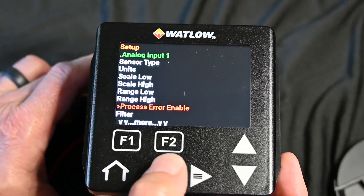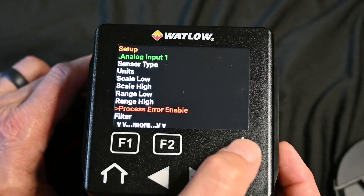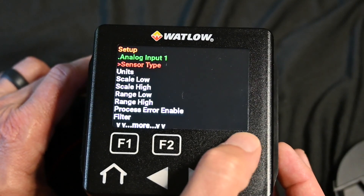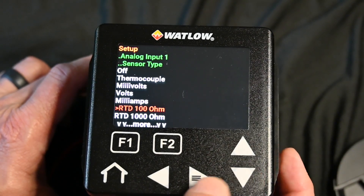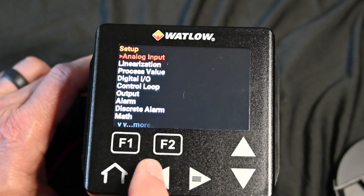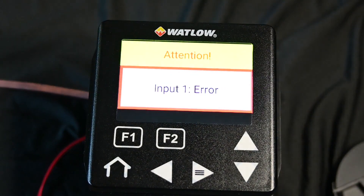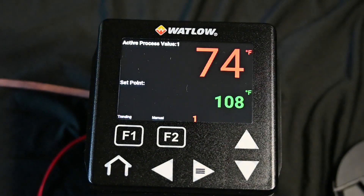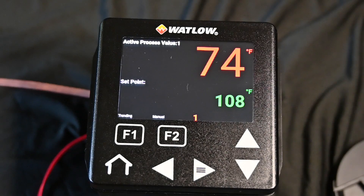We can back out of here again. I'm going to set this back to RTD because that's what I've got hooked to it. We'll go up to sensor type and put in 100 ohm RTD. Once you're done with that, you can hit the left arrow and back out, or you can simply hit the home screen and go back home. It got that error because I switched between a couple different thermocouple types — it takes a second to reset. So let's jump over to Composer now and I'll show you how to do it using the software.